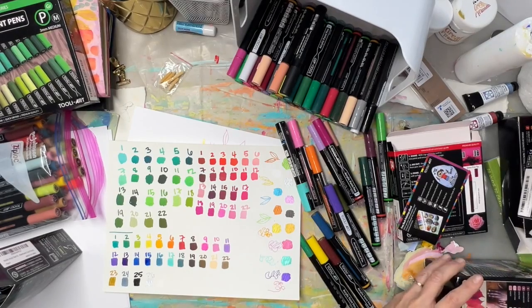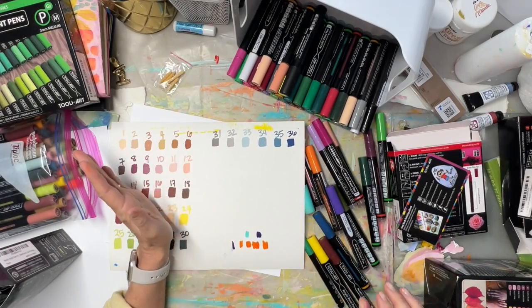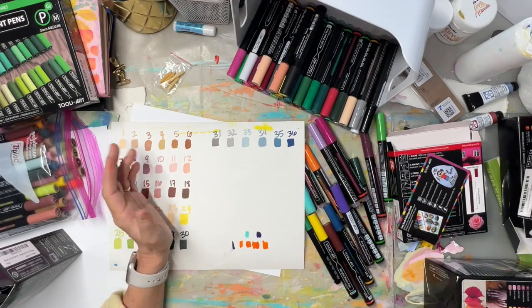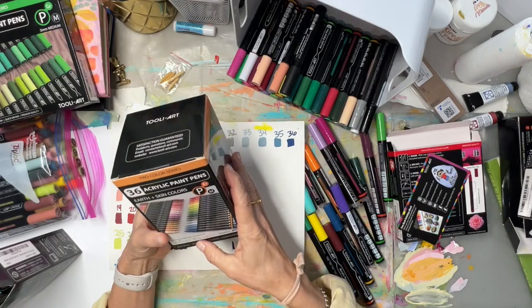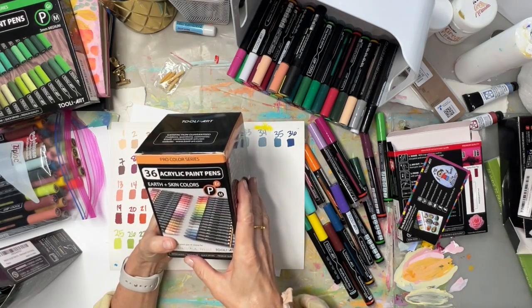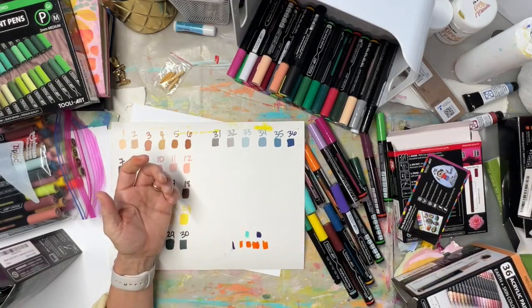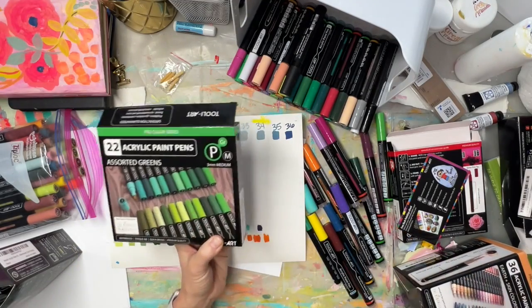I also bought the earth tone set. They all seem like about thirty dollars. The earth tones have 36 markers so it might be a little bit more than the color sets like the reds or greens. I'll put all the links in the description.